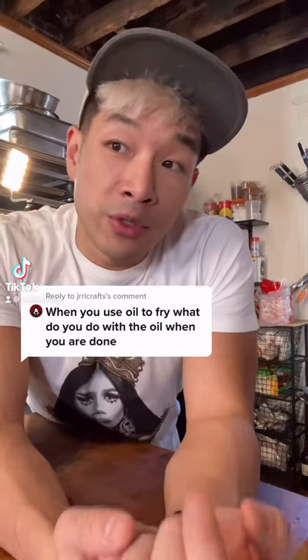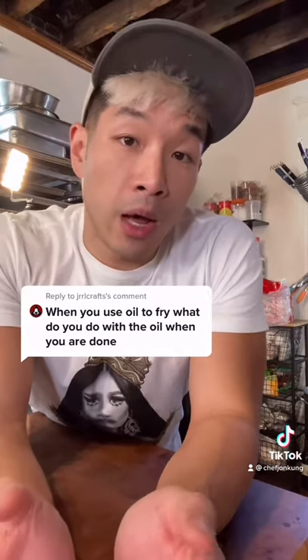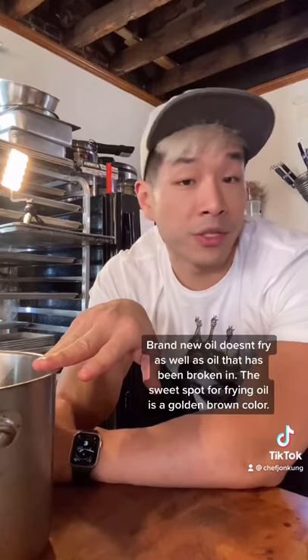When you use oil to deep fry foods, you can reuse that oil a few times over before you have to throw it out. I've got a batch of frying oil here that is not going to be reused, but for the sake of this video, let's just filter it out anyway.